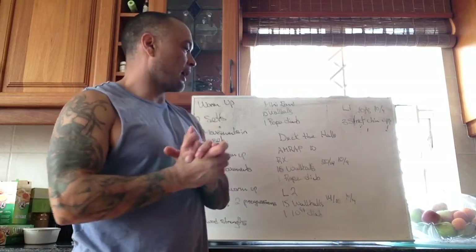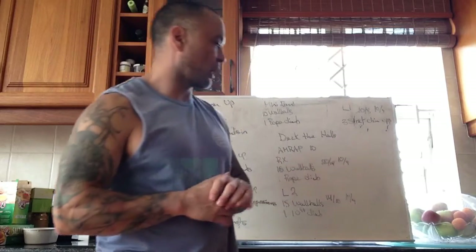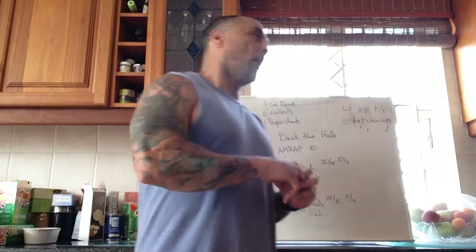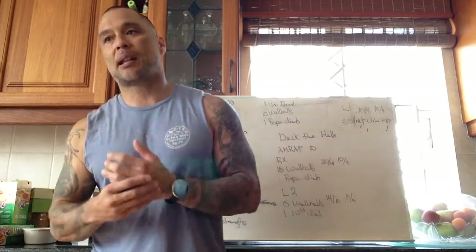Other scaling options for wall balls: we can decrease the weight but we still want those reps at 15. For round count, we're looking at anywhere from six to ten rounds, probably coming in right around seven. We want to try to hit every round and work as best we can — fatigue can obviously be a factor — and go unbroken on the wall balls if we can. Not a requirement, but best case scenario.